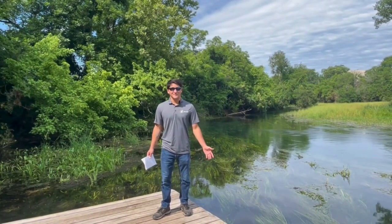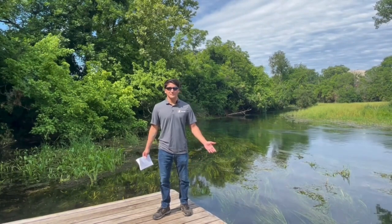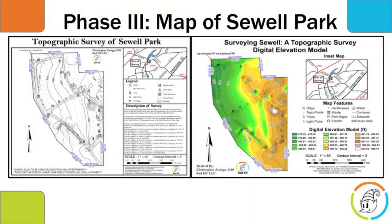So that was a lot of fun — I really love being at the river. With all our data collected, let's get back to the lab and make our map. At long last, we have the final map products for our survey at Sewell Park. These maps were created solely by the points we collected in the field, and at the end of this, we actually managed to collect over 800 points.